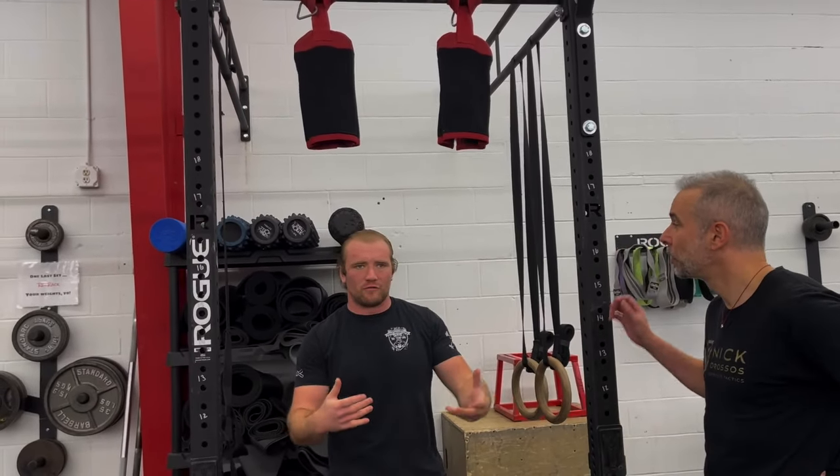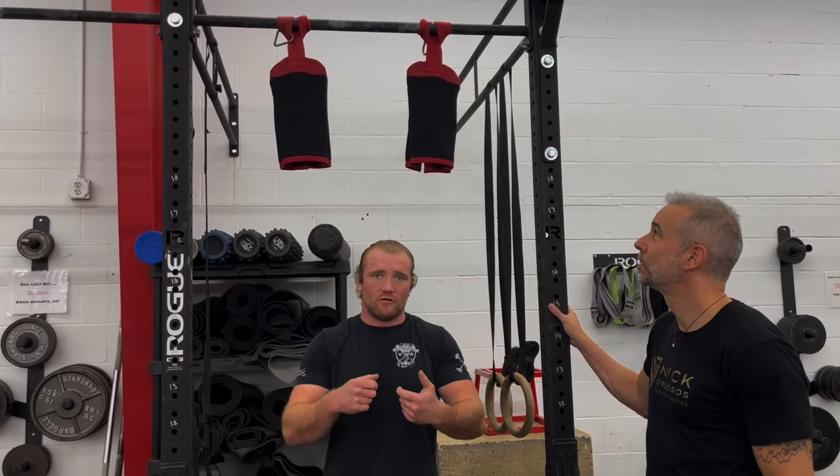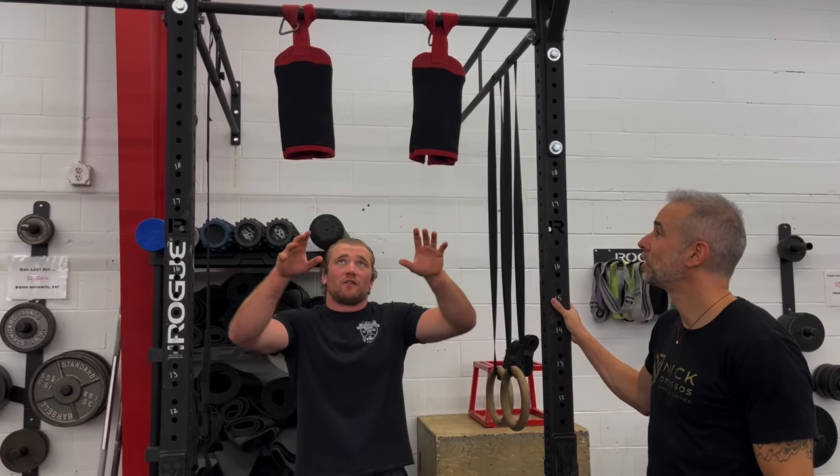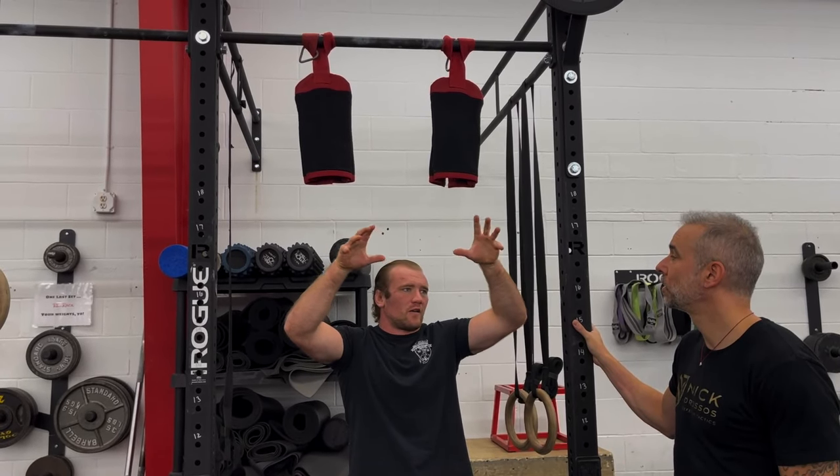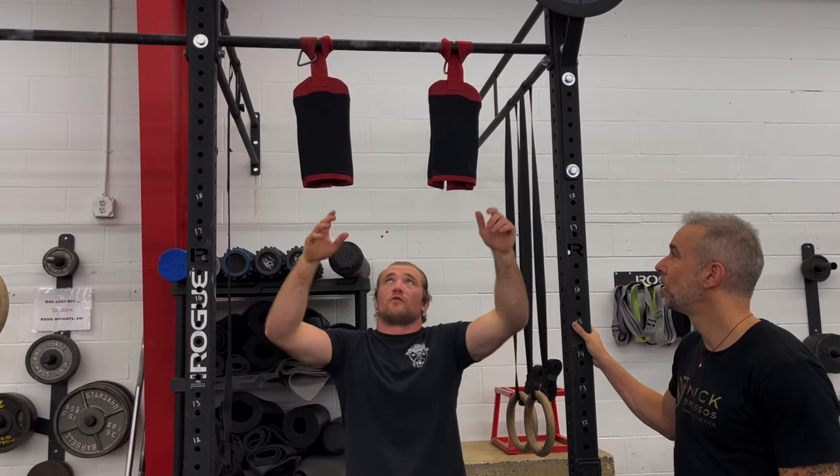So we actually have what are essentially cut-off gi material pieces. You know what a gi is — it's for jiu-jitsu or karate, it's the uniform we wear. What this does is it's going to throw your grips way off because you're going to have to squeeze harder. It's not solid like a bar is, so it's going to make you work way harder.